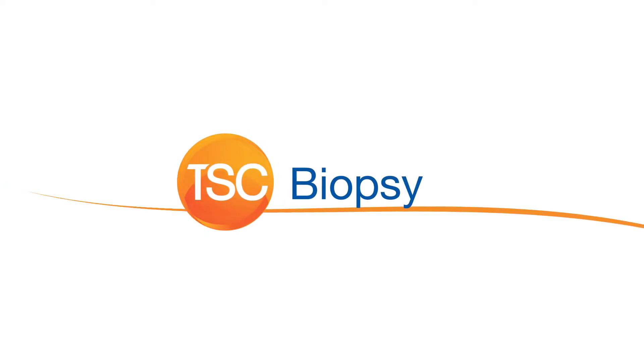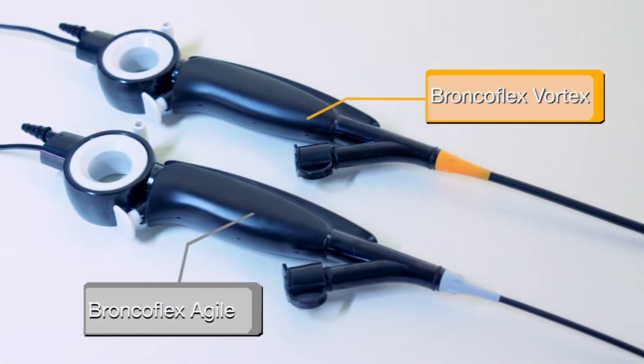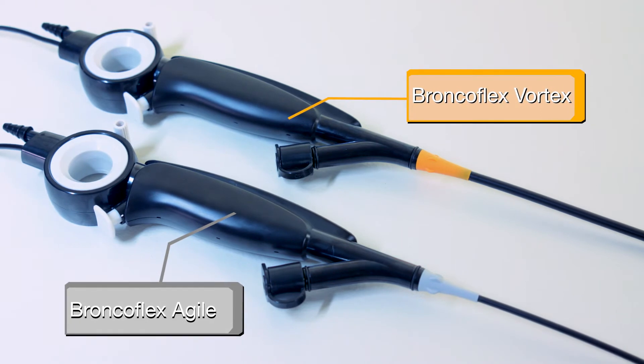The BroncoFlex can be used with biopsy forceps for taking tissue samples for diagnostic purposes. The BroncoFlex is available in two sizes that are color-coded: gray for BroncoFlex Agile and orange for BroncoFlex Vortex.